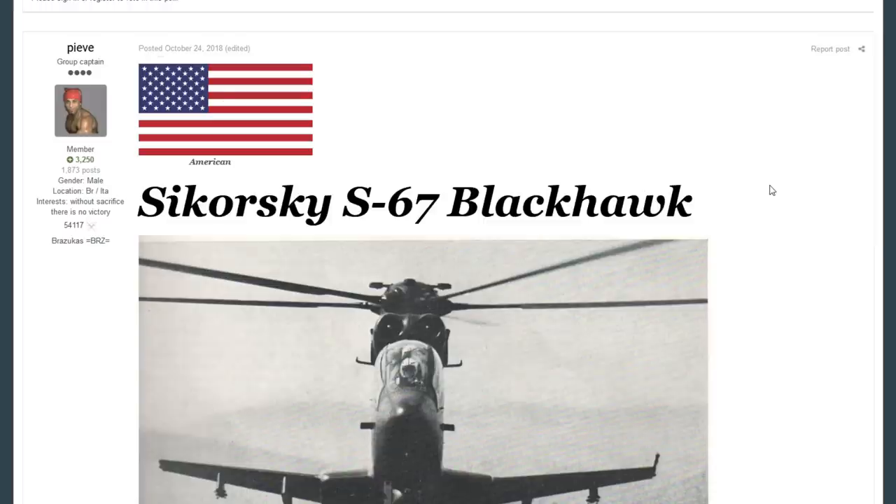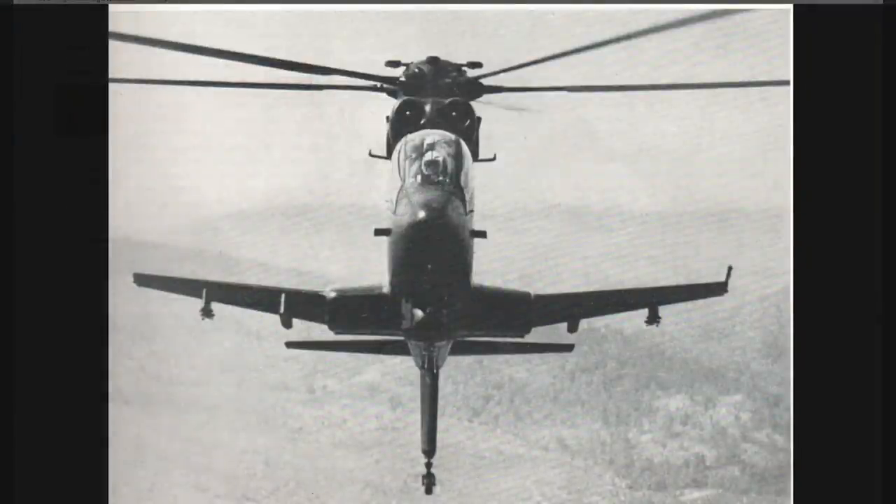The first one is from Piev, and he's talking about the Sikorsky S67 Blackhawk. Now this is a really cool machine with an interesting story behind it, but unfortunately nothing really came out of it. It all starts from an actual delayed program — the Armed Aerial Fire Support System program was delayed, and Sikorsky offered an armed version of the SH-3 Sea King, which was the S61, for that program.